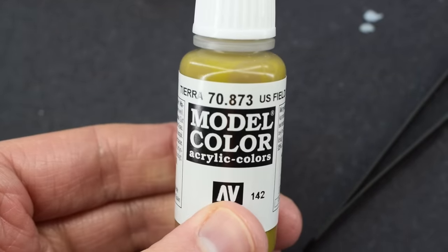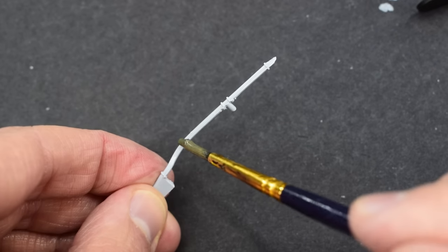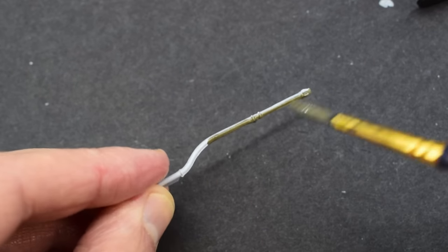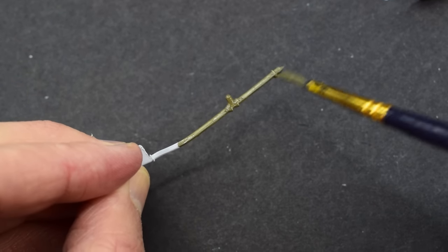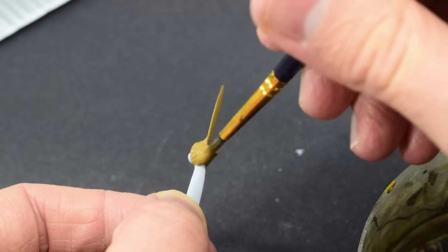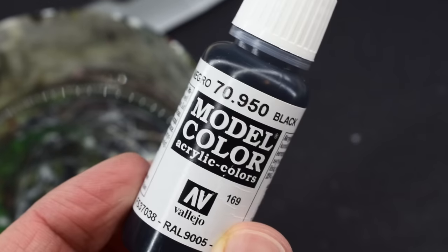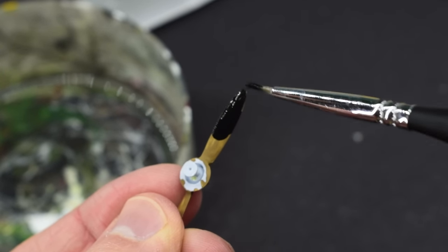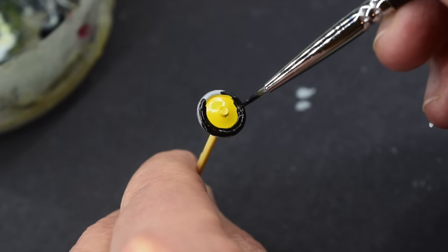Some Vallejo US Field Drab acrylic paint was then added to the gunmetal grey already in my mixing pot, mixed into a sort of rusty metallic paint that I used on the engine exhausts. I'm not quite sure of the exact ratios as I mixed it up by eye. After this I used the US Field Drab straight from the bottle to paint the propeller, and then some Vallejo black was used to paint the back of the propeller blades as per the painting instructions. I'd also use the black on the tyres of the wheels.